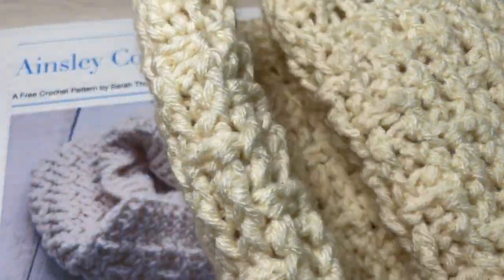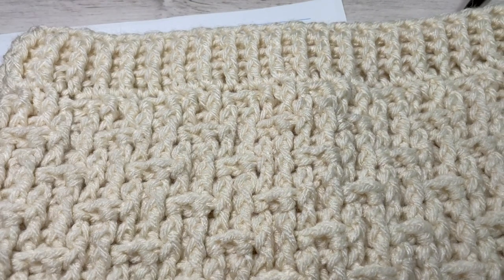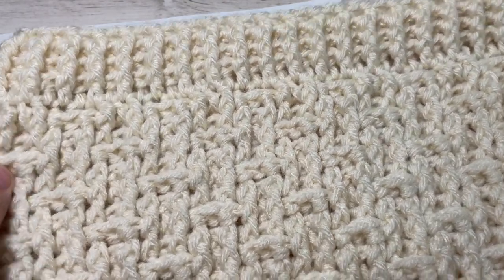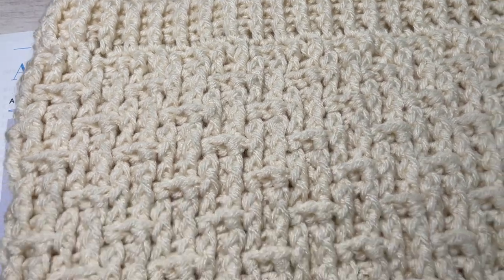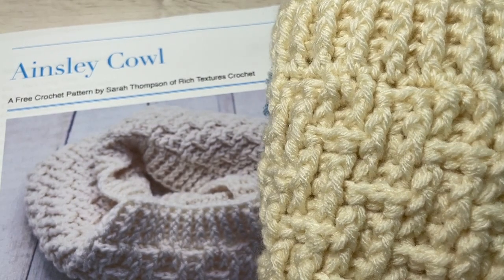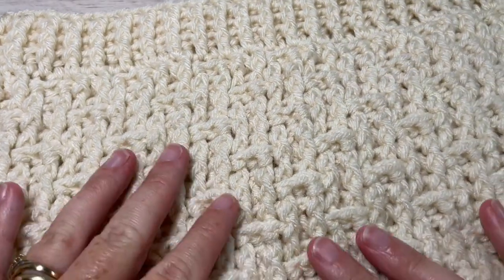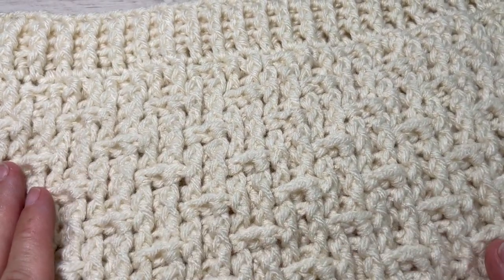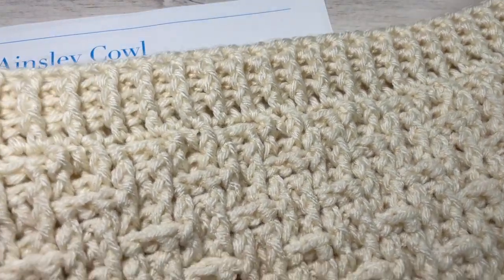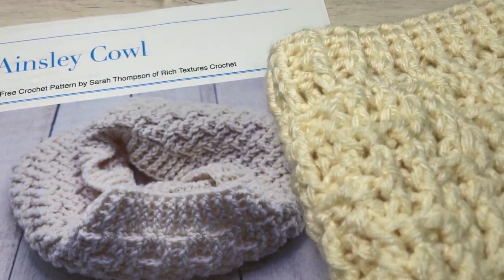This is not an infinity cowl — when laid flat it only measures about 14 inches, so it's going to fit nicely around your neck, have a little bit of drape to it, and it is super thick and very cozy. The pattern continues our textured front and back post stitches from the beanie and brings it into this nice neck warmer or cowl.